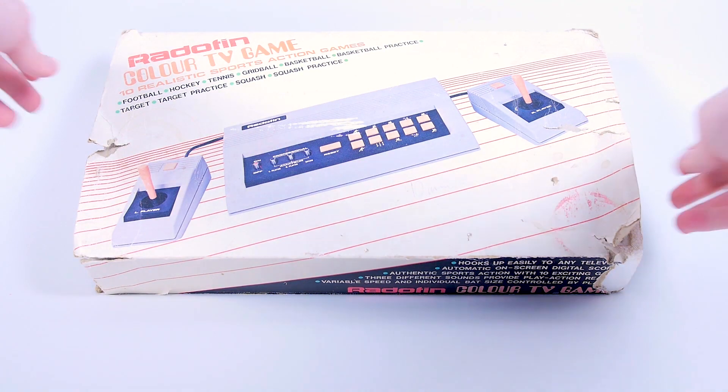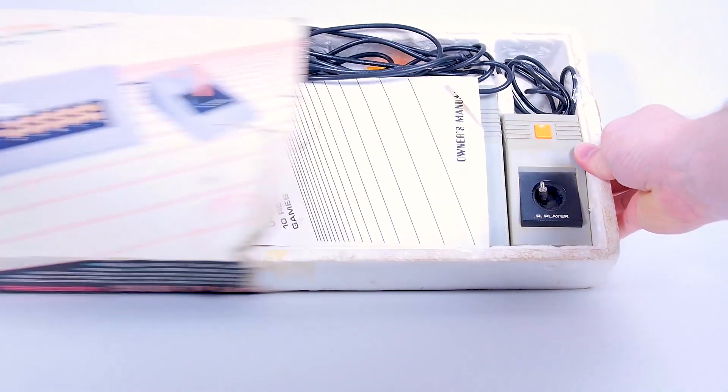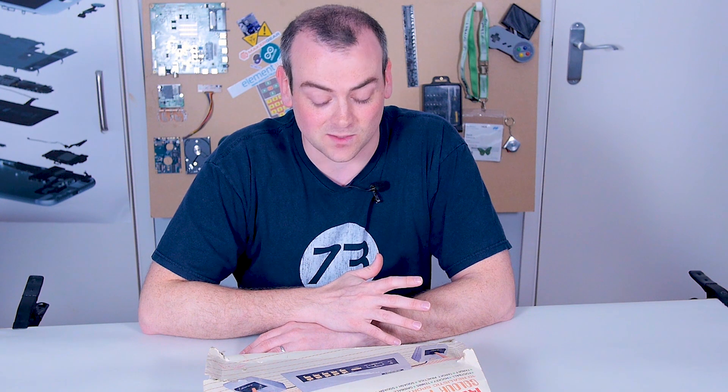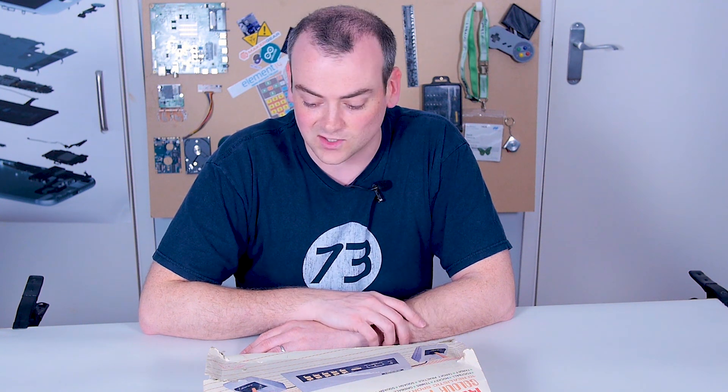I have to admit, I've cheated a little bit on this one - I haven't actually looked up how old it is. I suspect we're probably going to find out by the age and the production number on some of the integrated circuits on it.